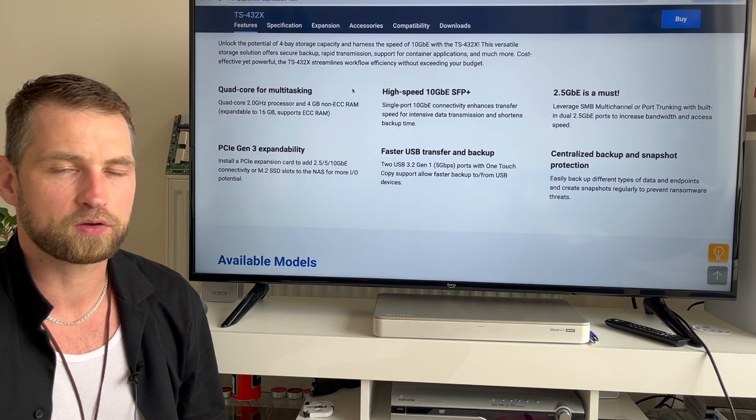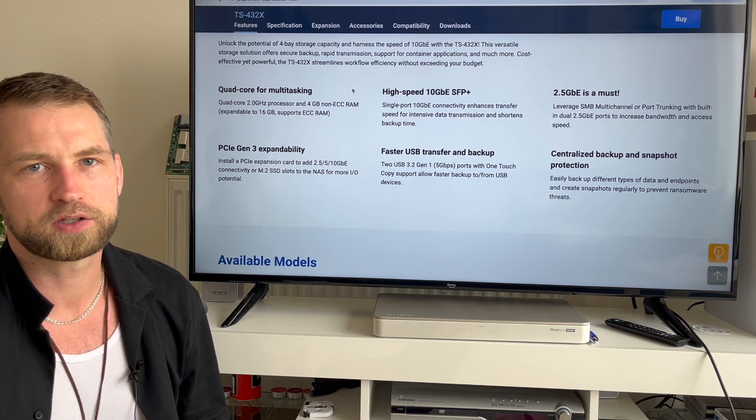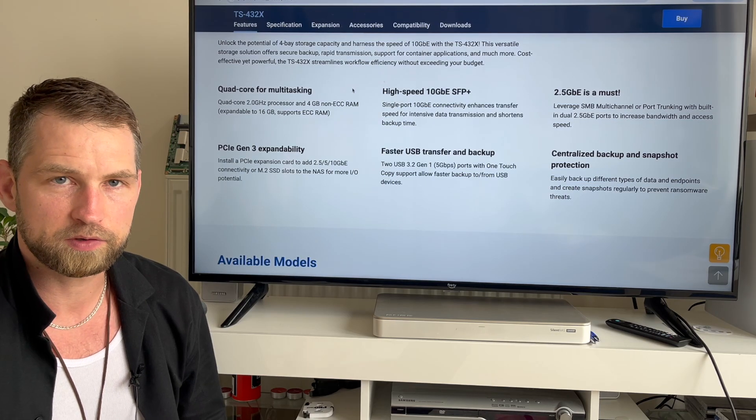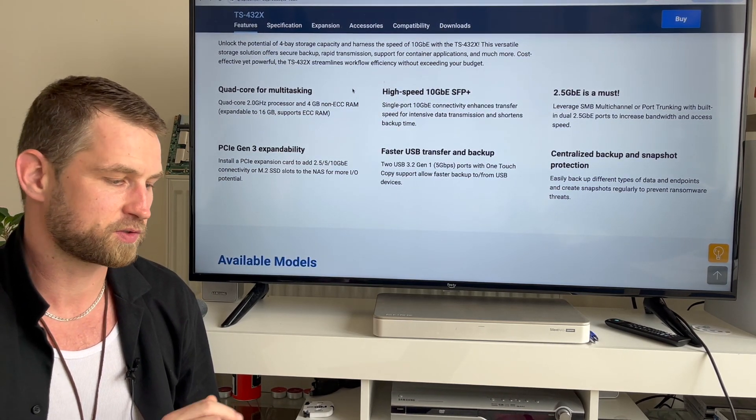There is one memory slot — you can remove it and put in ECC memory if you want more reliability on your NAS system, for example if you run websites or virtual Docker containers. Virtual machines are not available on this NAS, so Docker is the option.